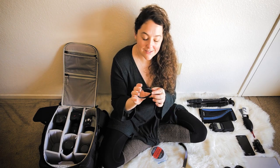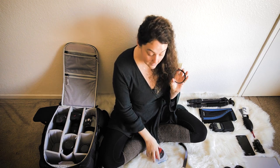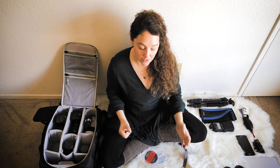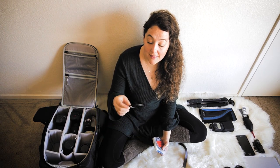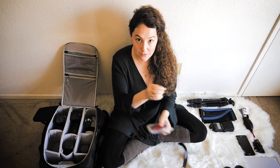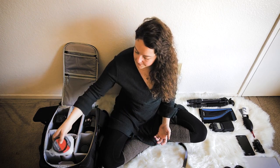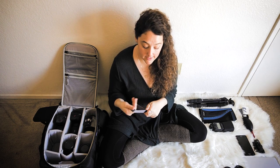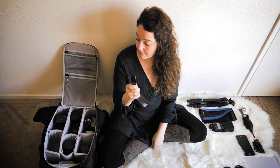These filter step-up rings are amazing and can save you a lot of money. Not all lenses are the same size, so you can buy one larger filter and use a step-up ring to fit it on a smaller lens — that way you don't have to buy a separate filter for every lens. Think about the sizes of your lenses before buying filters. For camera straps, I have a ton of different ones depending on where I'm going, but I always keep one on my a7R III.